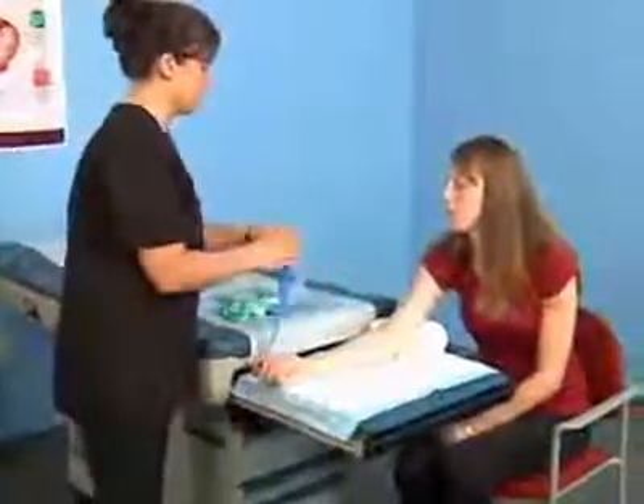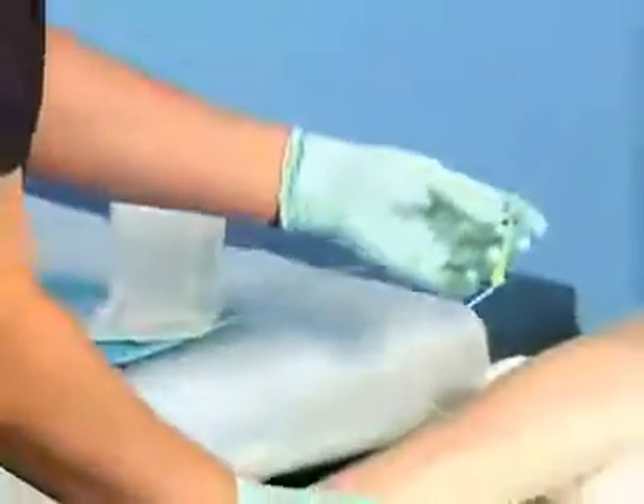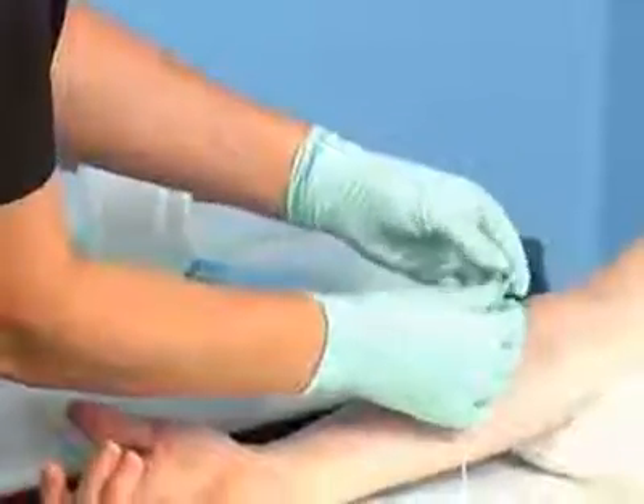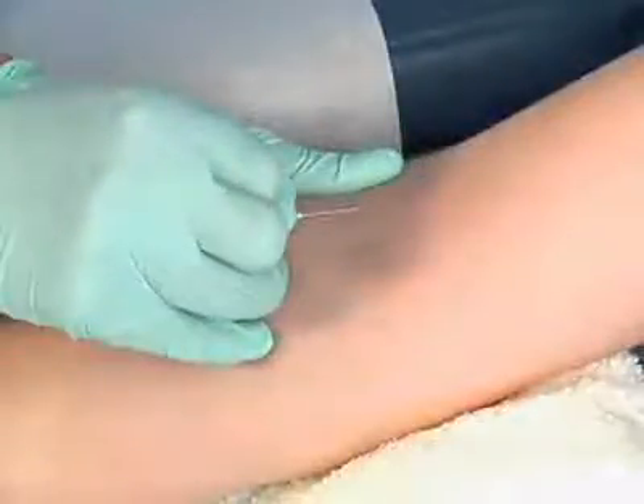Reapply the tourniquet and put on your gloves while the site is drying. Pick up the winged infusion set with your dominant hand. Press the butterfly tips together. Remove the protective sheath from the needle of the infusion set. Position the needle with the bevel facing up. This allows easier entry into the skin and the vein, resulting in less pain for the patient.